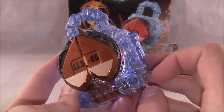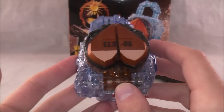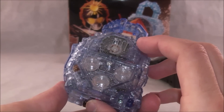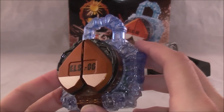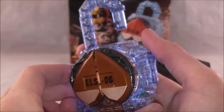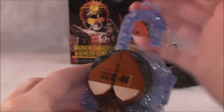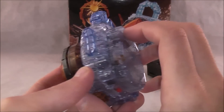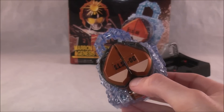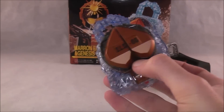Turn it on and you get a Zack phrase, which is one of the unique features of the exclusive Lock Seeds recently, especially the ones from the movies — they all have special little phrases. When you just press the top it says Marin Energy, obviously. And then you press this little button, which had various scanning noises or Versus noises in the original Energy Lock Seeds, but now has a set of phrases. I'm just going to cycle through them.